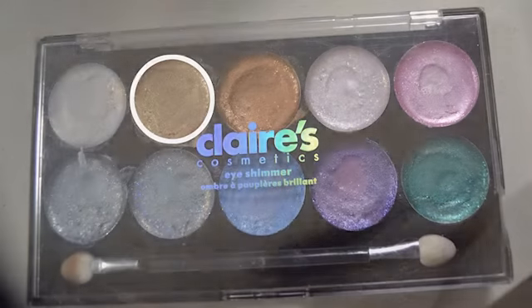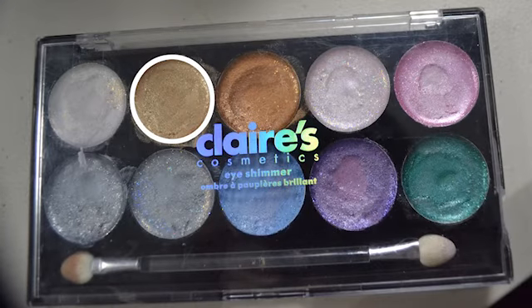Finally, I'm going to use this Klairs Cosmetics Eye Shimmer Palette. I'm going to use this very light gold on the inner part of my eye just to kind of illuminate that gold part. Thank you for watching this video. I had a lot of help, so thank you.